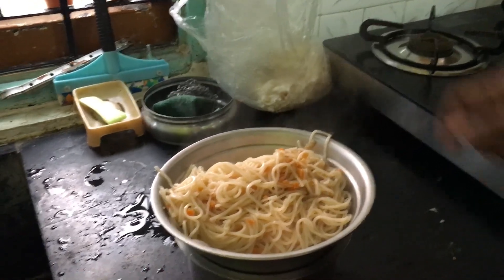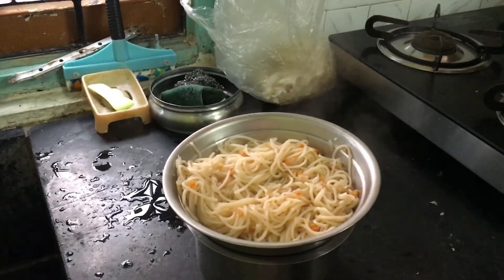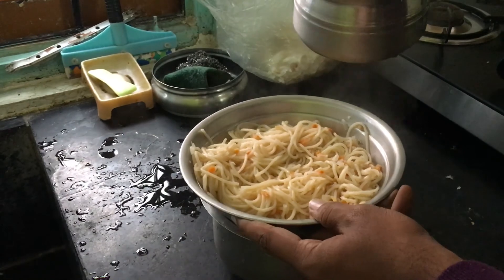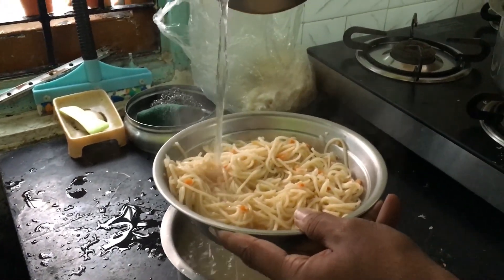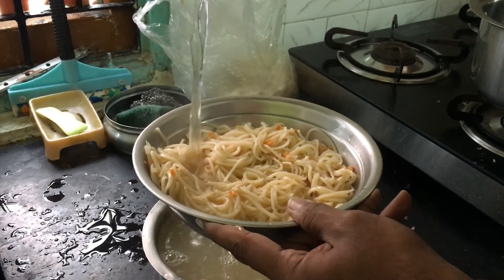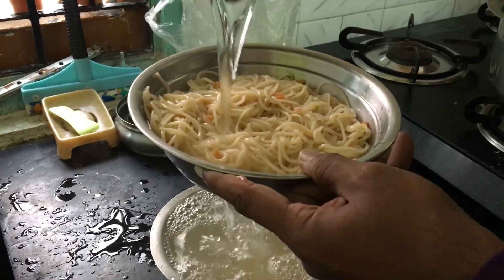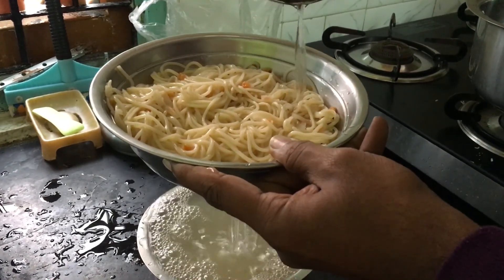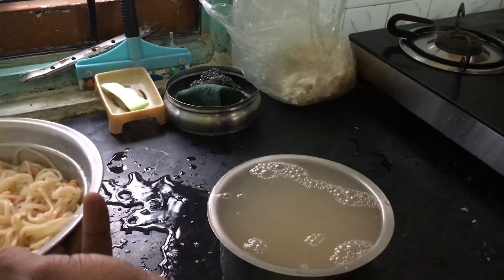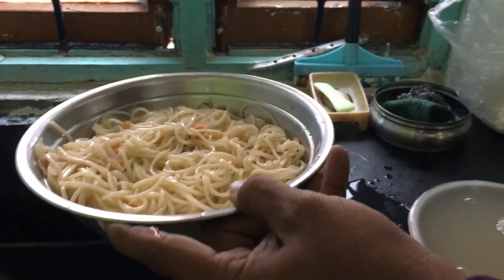Now I need to rinse it with cold water. I'm not sure exactly what rinsing means here, so I'm just pouring cold water over the noodles. Maybe this will wash off any unnecessary powder or starch. This should be enough.